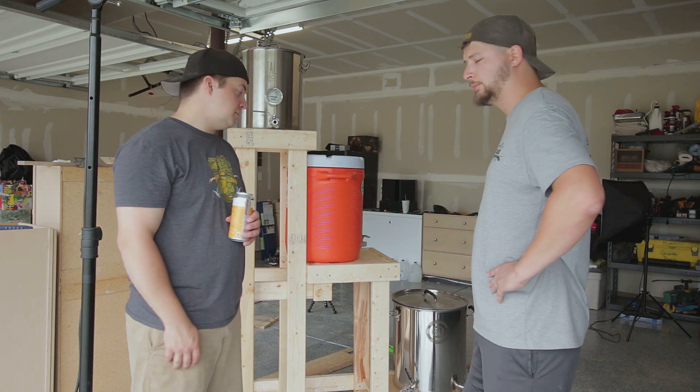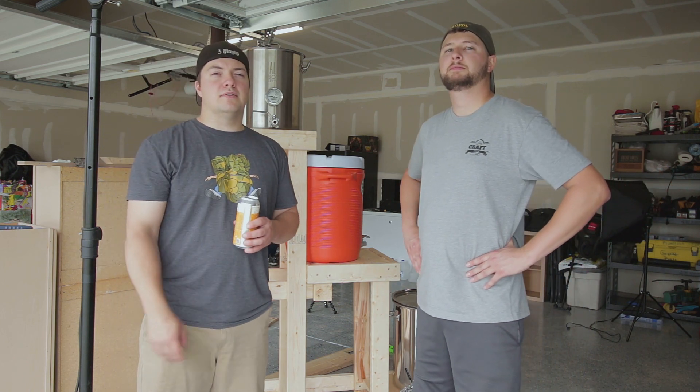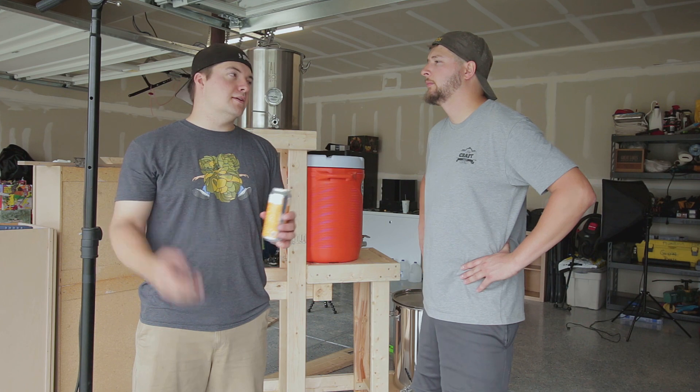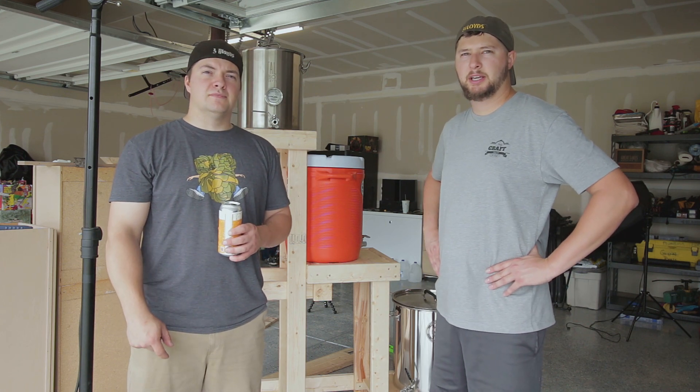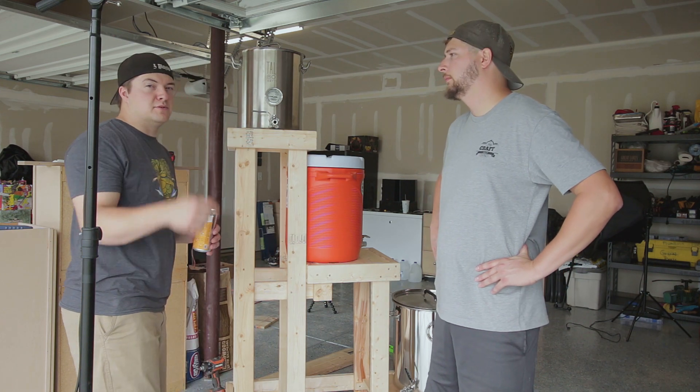Other than that, that's the brew stand build. If you guys got any questions, leave them in the comment section below — we'll be happy to answer and get back to any questions you have. We'll put the dimensions of everything in the description below.